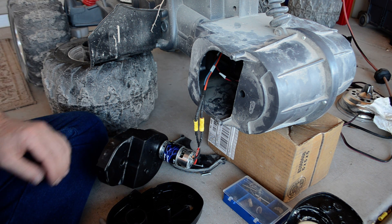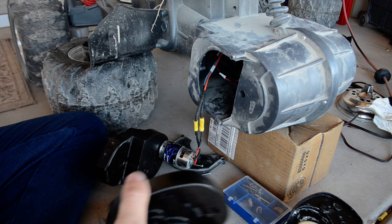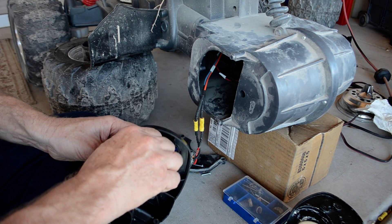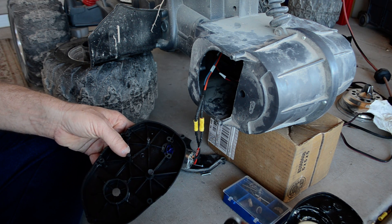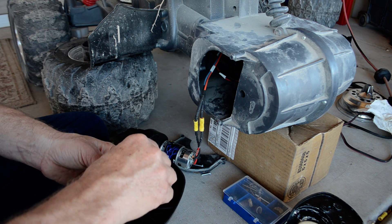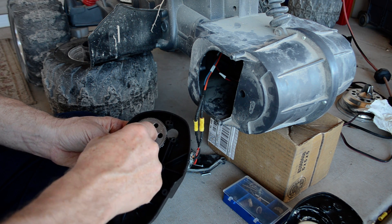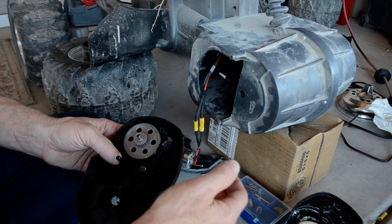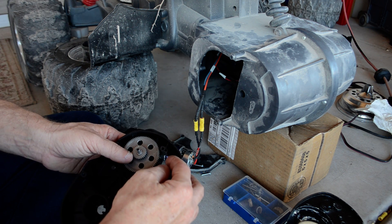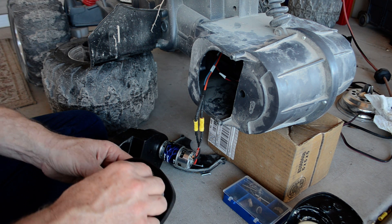The new gearbox was not properly indexed where the axle goes through. Here's where the axle comes up for first gear — the gear goes on here. The problem is on the new gearbox this gear is too close to the pinion. The pinion is not molded correctly. When you put the motor in, it binds — it binds very badly. So I contacted ML Toys.